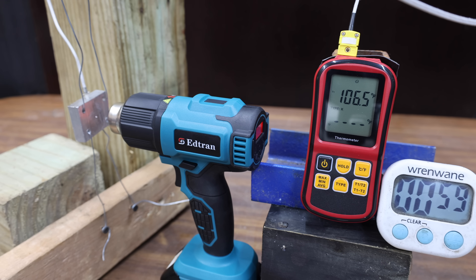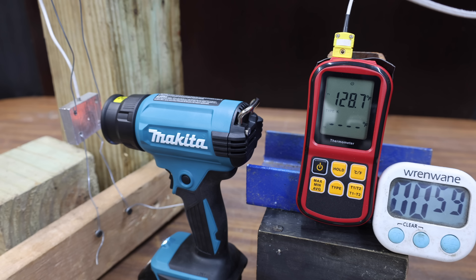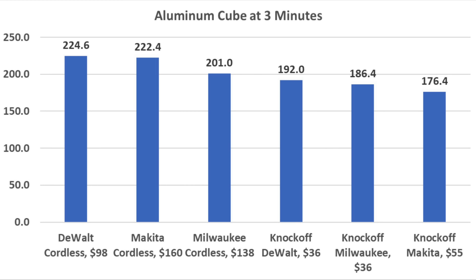The knockoff Makita trails the competition at around 107 degrees at 1 minute, 143 degrees at 2 minutes — 30 degrees cooler than the genuine DeWalt — and really struggles at only 176.4 degrees at 3 minutes. The genuine Makita starts strong at 130 degrees at 1 minute, performs well at 181 degrees at 2 minutes, and finishes in second place behind the DeWalt at 222.4 degrees. Comparing cordless heat guns, the genuine tools all outperformed the knockoffs.